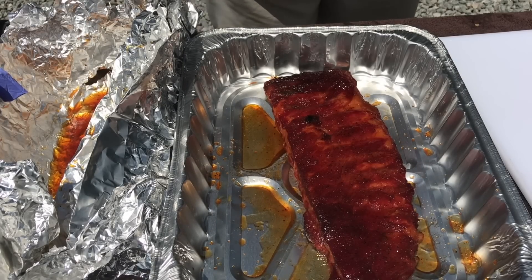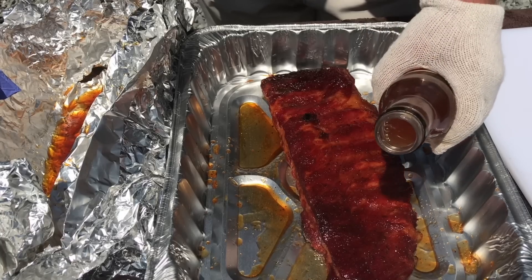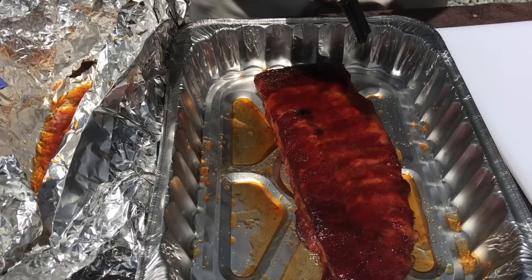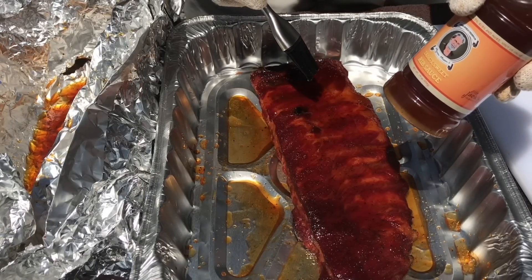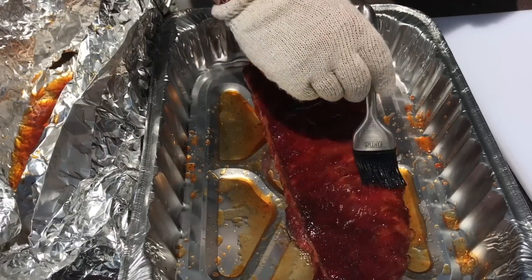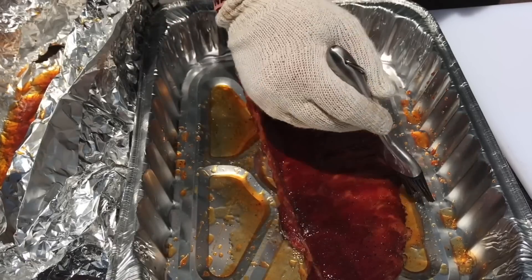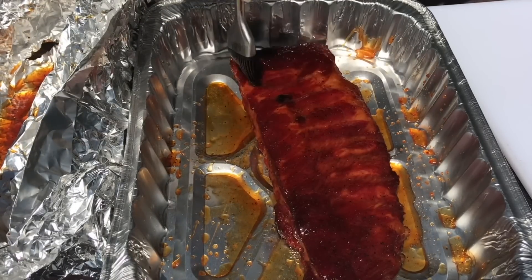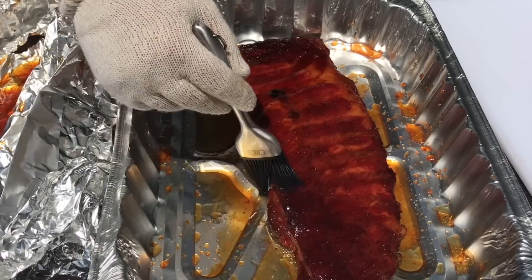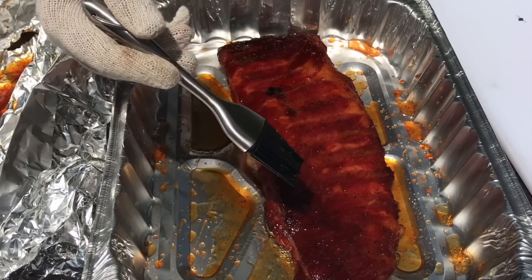Ten minutes later, here are our ribs from the gravity feed. Time-wise, these ribs were about the same — three hours. We're going to glaze these with the Myron Mixon Jack's Old South tangy sweet rib sauce as well. The difference between this rack and the rack from the H2O is that because the bark set so fast on the H2O, those ribs spent an extra hour wrapped up compared to these. I'm curious to see how that comes out in the end. We'll get these back on the gravity, let that glaze set for 10 minutes, then we'll try the difference.